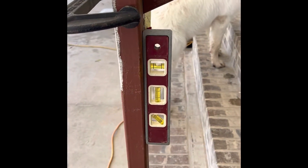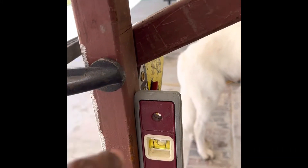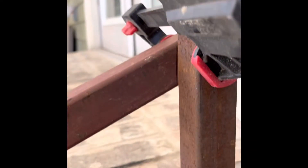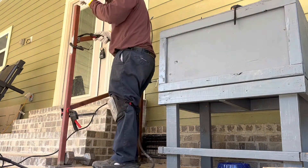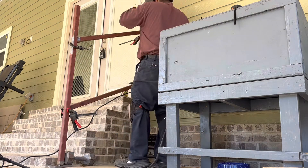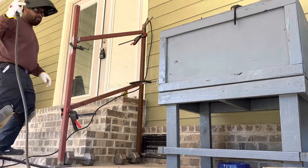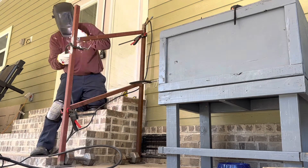Once I get it level, I mark it on the inside so I can cut it right there to fit on the inside on all four sides. I took it off and cut it with the cutting wheel on my grinder. Now I'm putting it back in, tacking it in place — I do the top one first, then I'll take off the bottom one and do the bottom one the same way: use the grinder, cut the angles after I've marked it, and on to the next one.